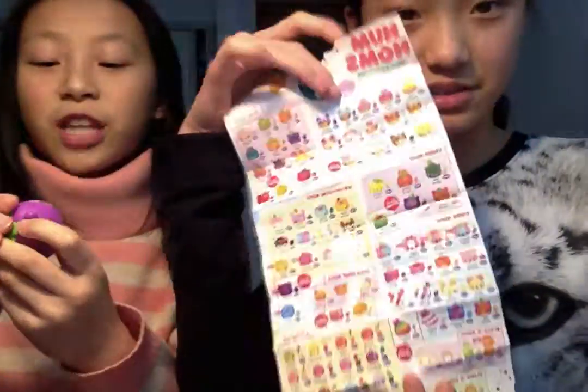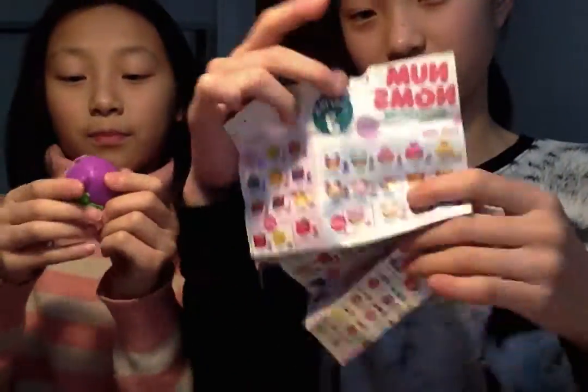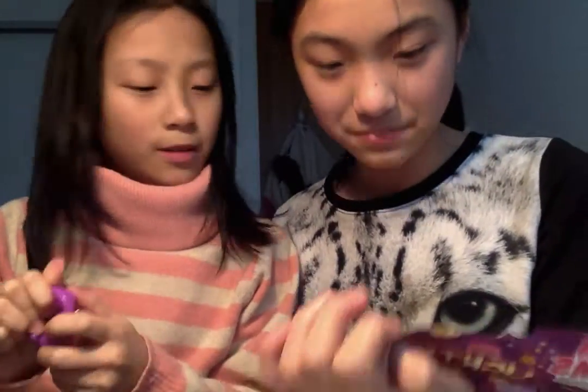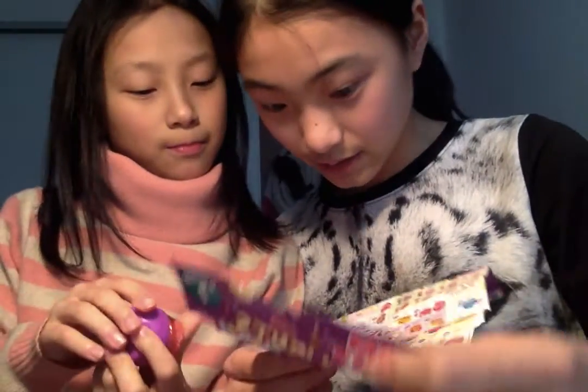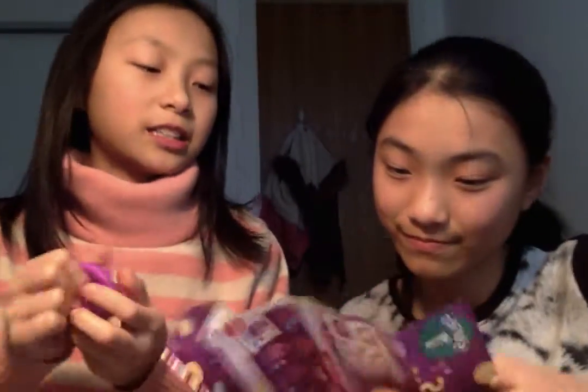We got different ones — you can get either a stamp or lip balm. Wow, this one's like — that's my favorite food actually! It's cool. Oh, it's an eggplant! Is it a stamp or a lip balm? I think it's a lip balm. So cute! That's the Num Num — oh, it's a two-color double color lip balm!